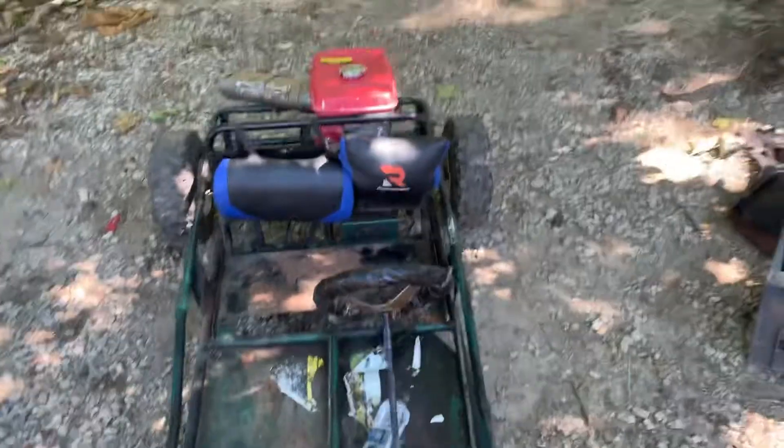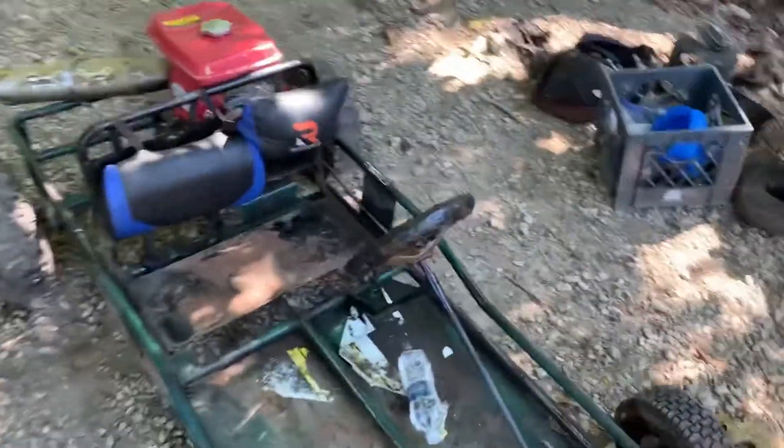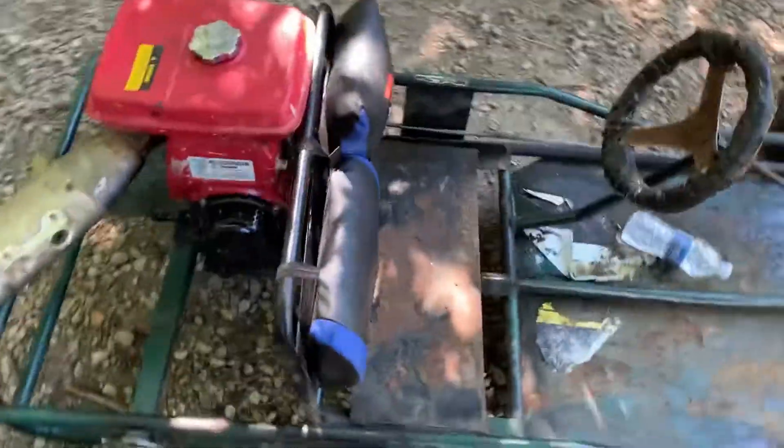But yeah, this is a death trap — tell me what you guys think about it. Is it cool or what? Thanks for watching, see ya!